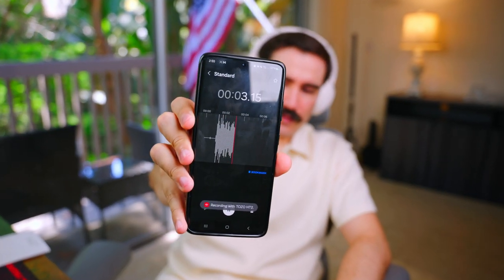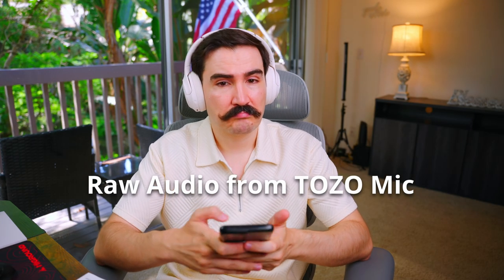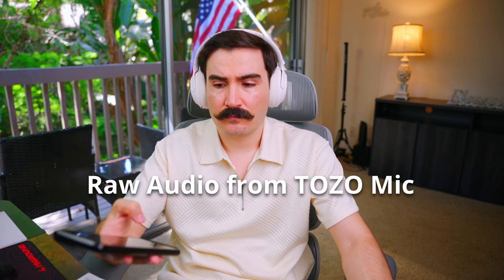Now it's time to test the microphone quality to see how it sounds for phone calls or recording. This is the microphone test for the Tozo HT2 headphones. The audio quality is great — there was no issue figuring out what I was saying. Sound is crisp and clear without any noise, and you can use it for answering phone calls or whatever you like.